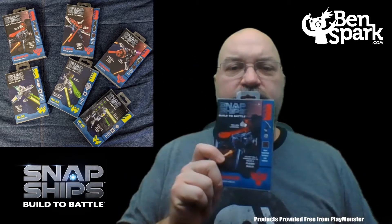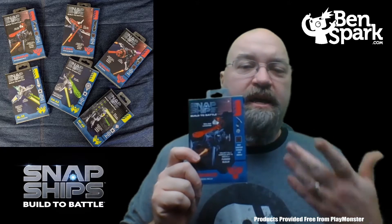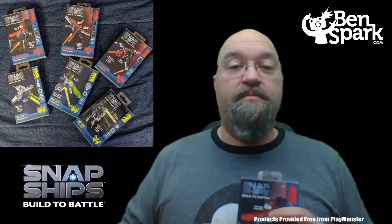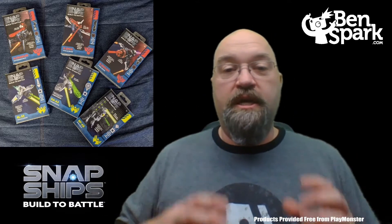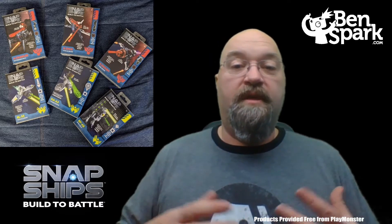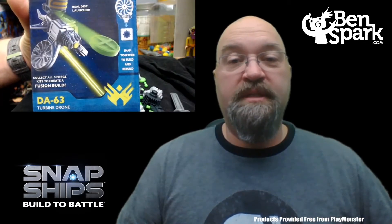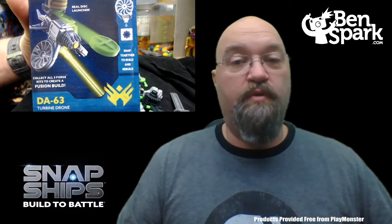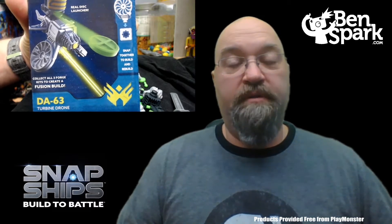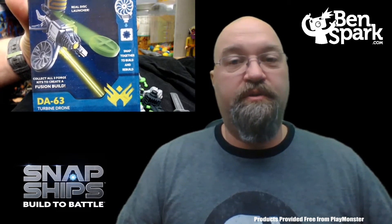I've got these individual boxes — though the green ones are going to look weird with the green screen. I'm going to build each of the individual sets so that you can see what they look like, and then we'll build the final fusion build. The first drone I'm going to build is the DA-63 Turbine Drone, which is one of the Forge drones, and it has a disc launcher. I'll show you that once it's built.